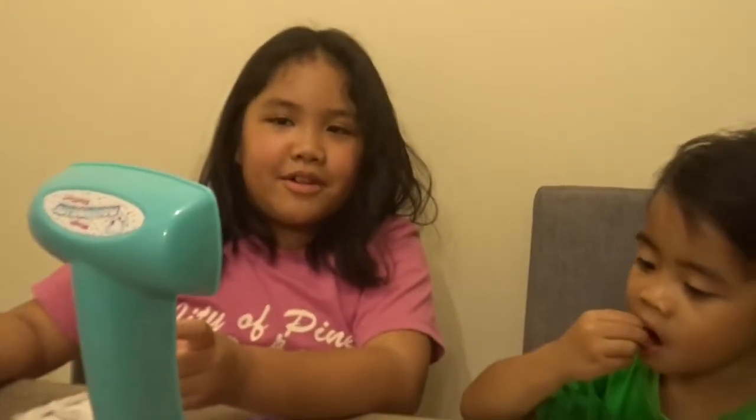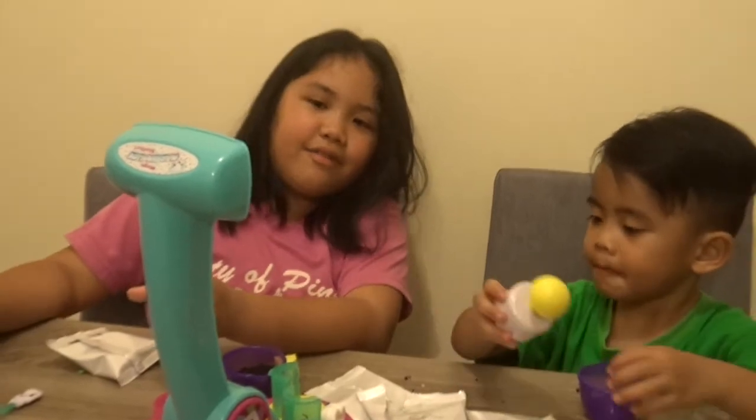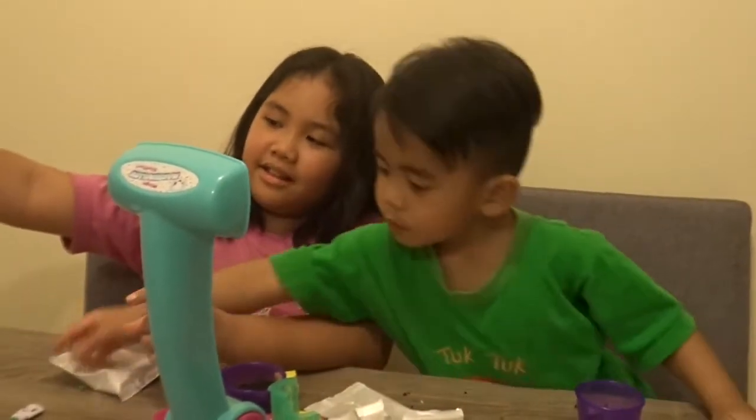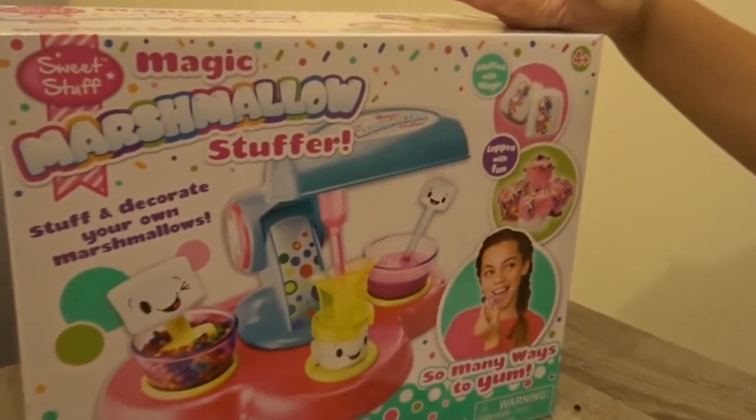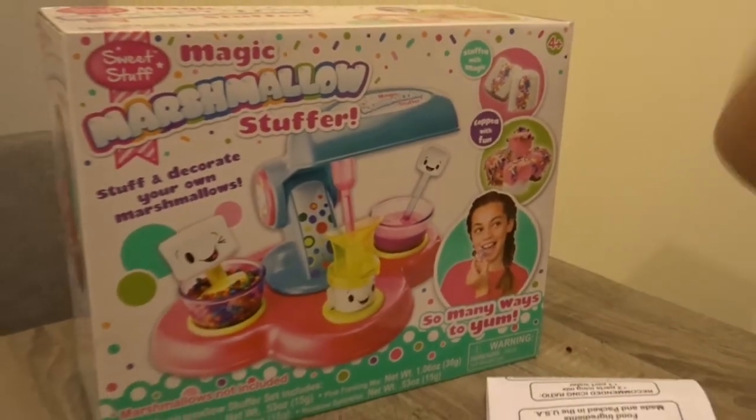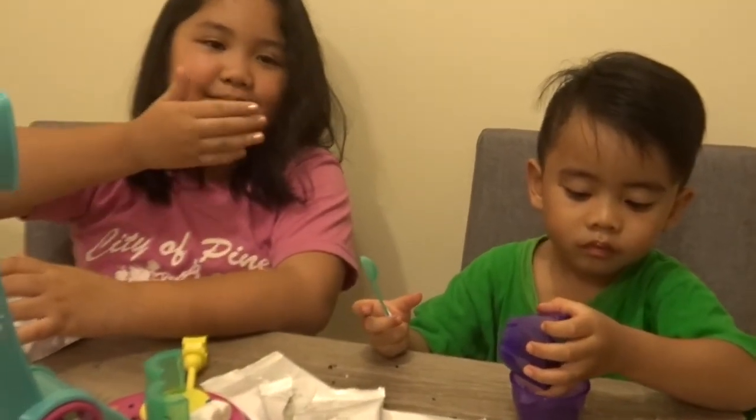We are done for today. We had a lot of fun. And this is the magic marshmallow stuffer. We bought this at S&R. Goodbye, love you guys. Please subscribe. Bye!